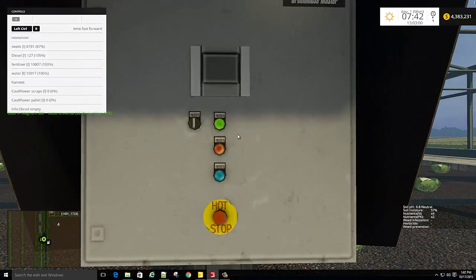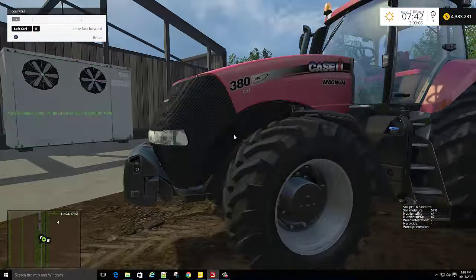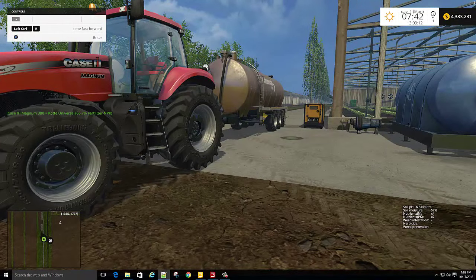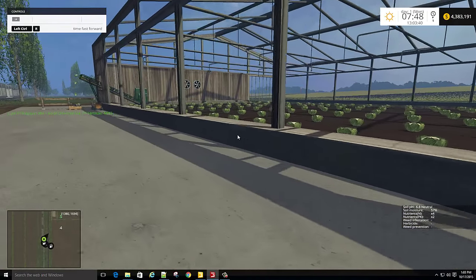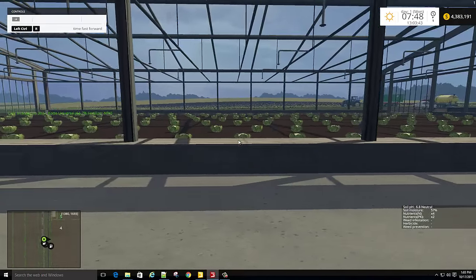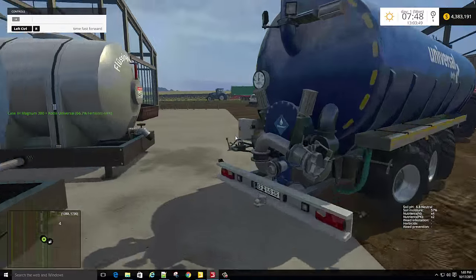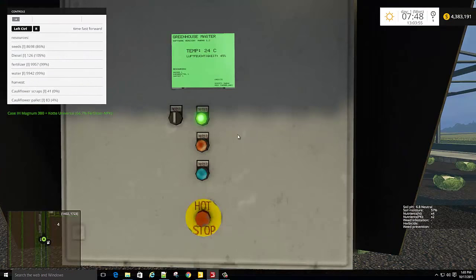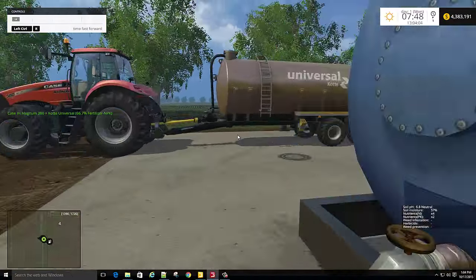It says diesel empty, so we'll give it a second. I sped the video up about 2 or 3 minutes — it takes about 2 or 3 minutes for this thing to start working. You see the little diesel engine there, the generator working. This here will start to light up. We're at 4% on the pallets, so let's go — I'll show you how this thing makes this stuff.